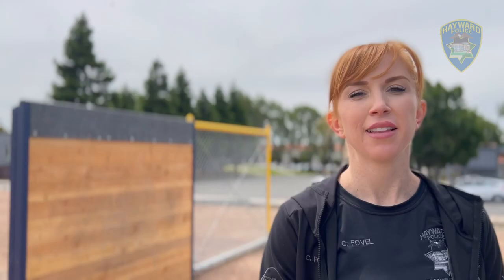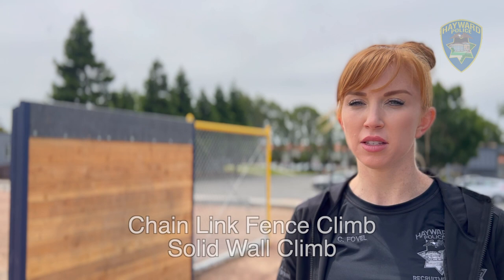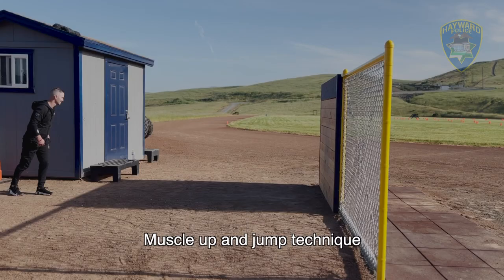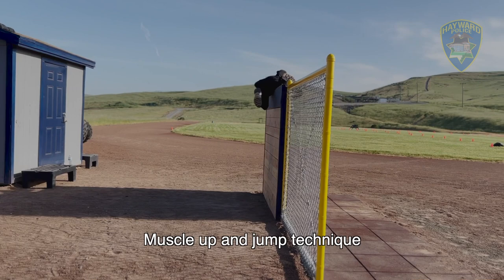The next portion of the test we're going to go over is the chain link fence and the solid wall. Both are six feet high and each require a different technique to scale over them. Depending on your fitness level and how much upper body strength you have, you'll use a different technique to get over the wall.